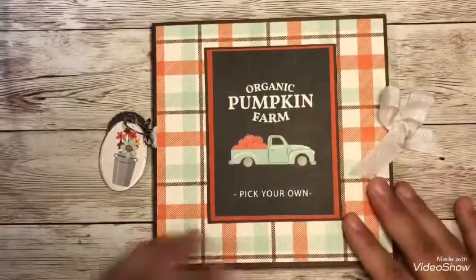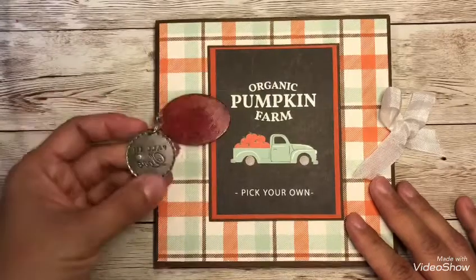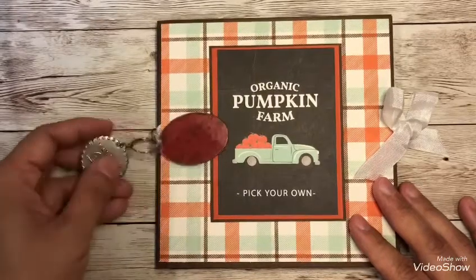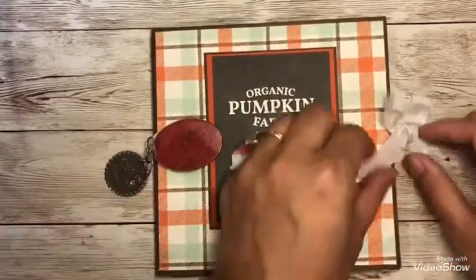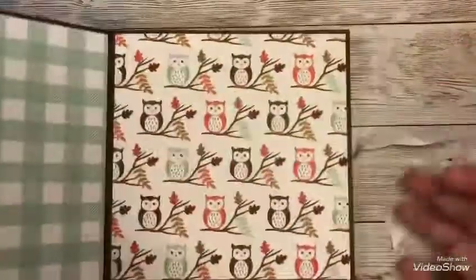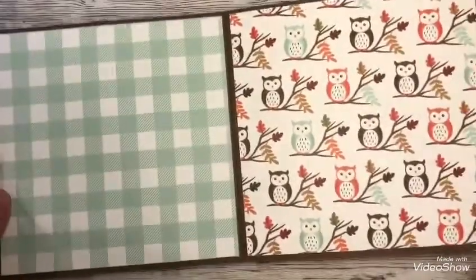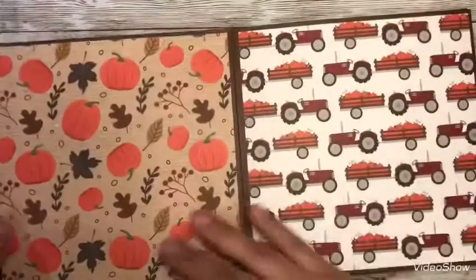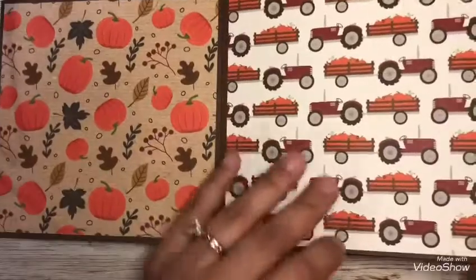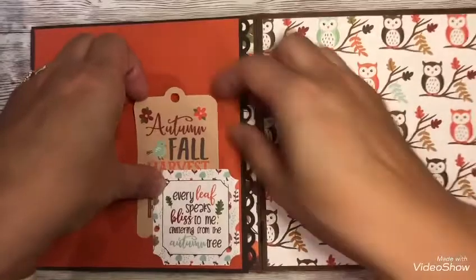I wanted to share a project. Here I have a 6x6 mini album, and I'm showing you the charms I added on the side. It has this little one embedded on there called 'Fall in Love,' which is perfect for this fall mini album. It is a 6x6. The cardstock is from Echo Park — it's 'My Favorite Fall' by Lori Whitlow. It's just a cute little mini album that has little openings here and there.